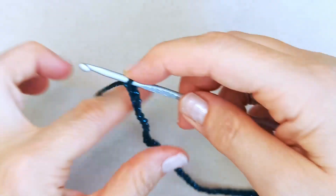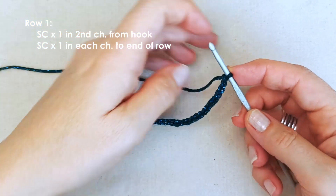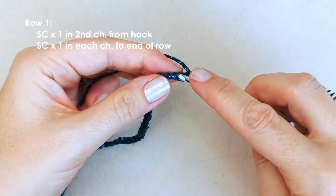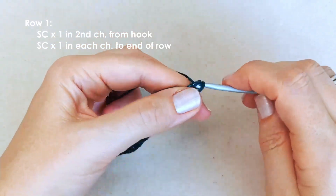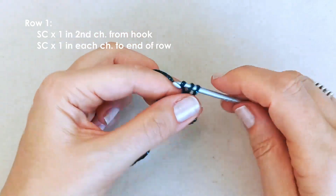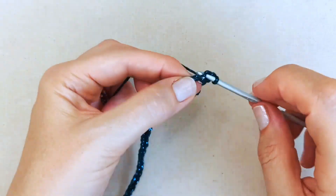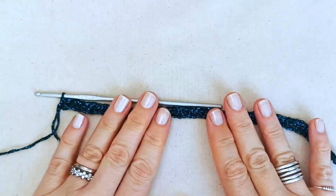Now we're going to work our first row, which is just a simple single crochet row. Skip that first chain and in the second chain place a single crochet, then do that in each chain all the way along to finish row one. I'm going to do that off camera - you do the same, one single crochet into each chain, and I'll meet you once I've done mine.